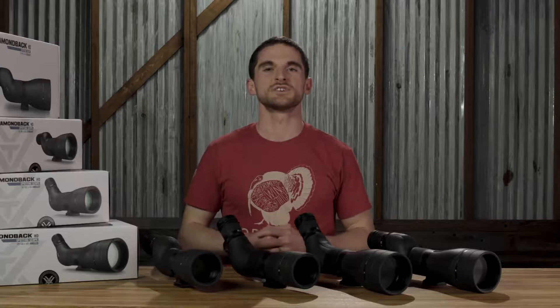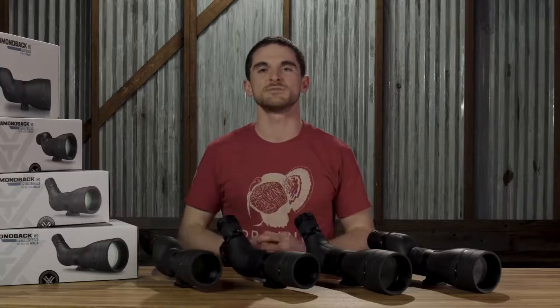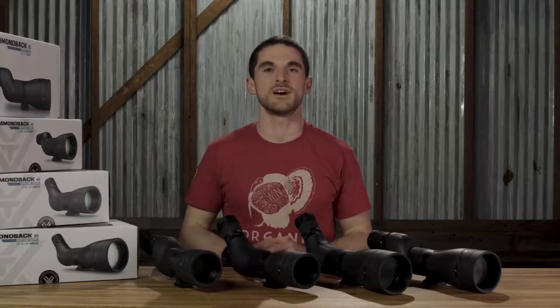Hey everybody, today we're going to talk about the Diamondback HD line of spotting scopes. For hunters and shooters looking to take a high magnification piece of equipment out into the field, the Diamondback HD line of spotting scopes provides an outstanding value.